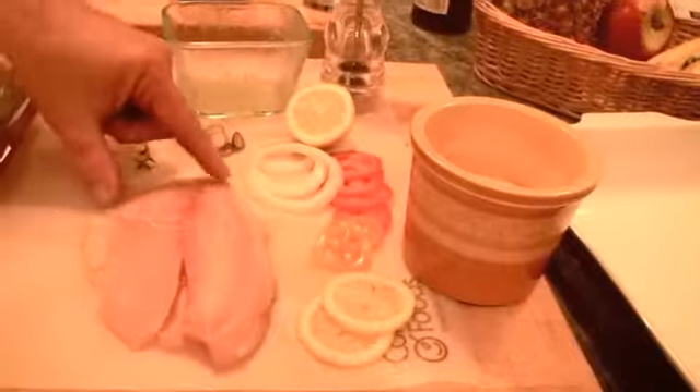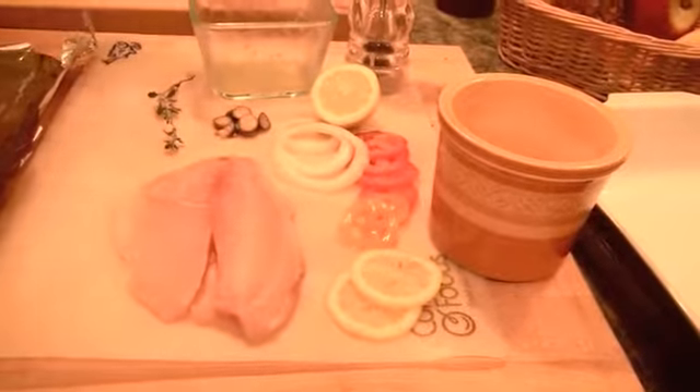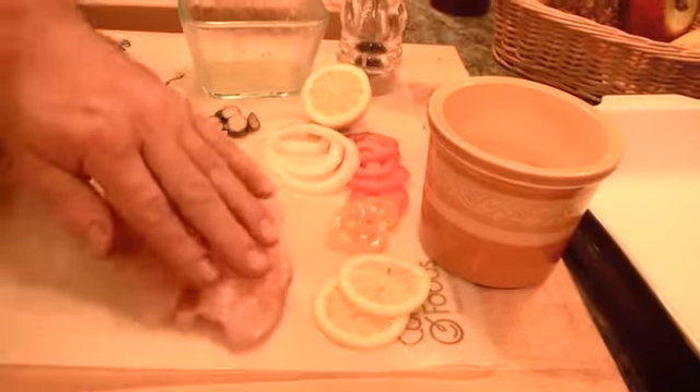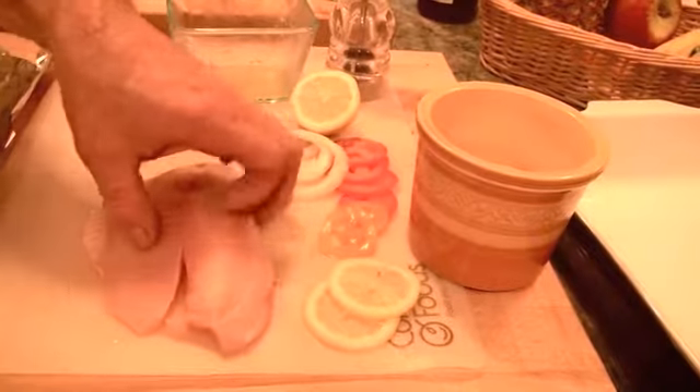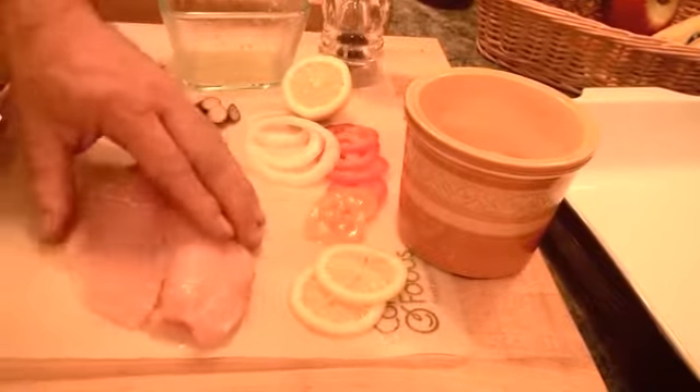Ingredients. Today we're going to start with just a really simple piece of fish. Any nice white fish will do — any fish will do. You just need to be aware of always getting fish that is fresh or fresh frozen, which is absolutely fine.